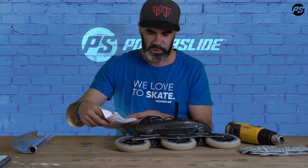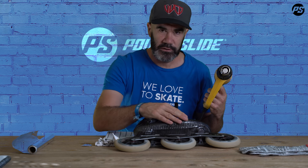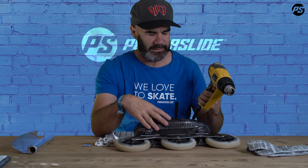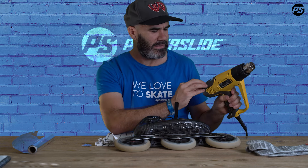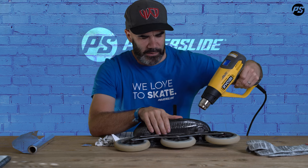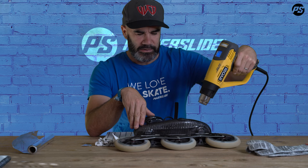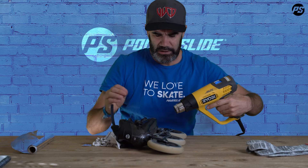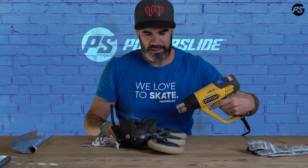I usually go direct with the heat gun without protecting the boot so I can better control it, and I don't use gloves either — I like to check the temperature of the carbon just with my hand. I start at around 300 degrees and you want to warm the area you want to correct. Never stay still — always make little movements and keep about 10 centimeters distance between the heat gun and the boot.